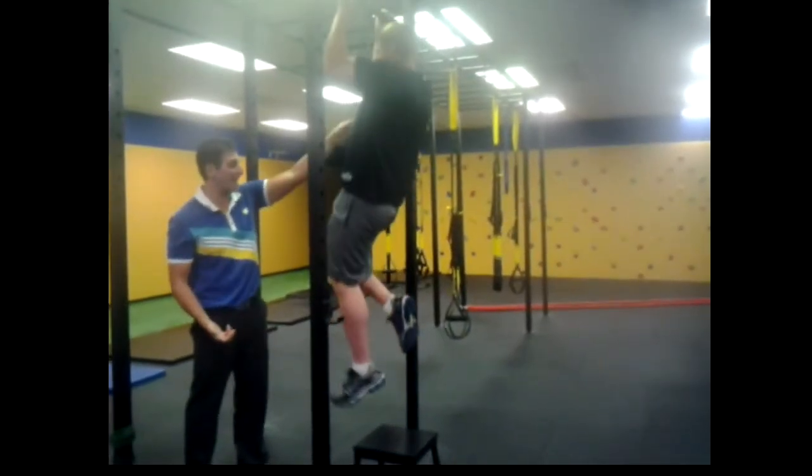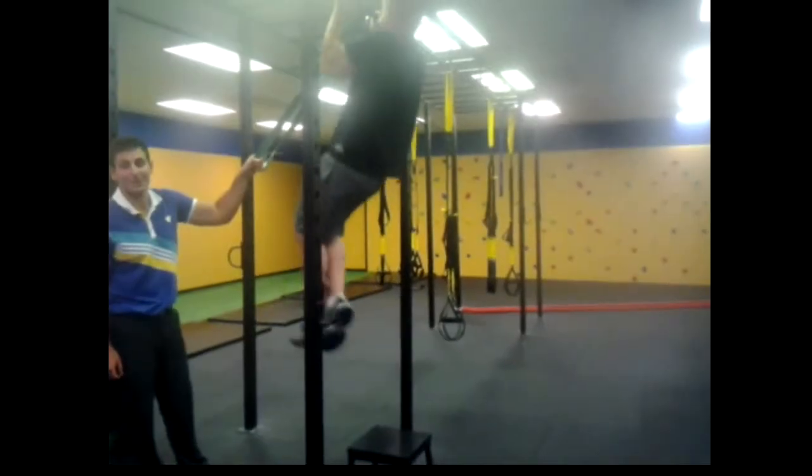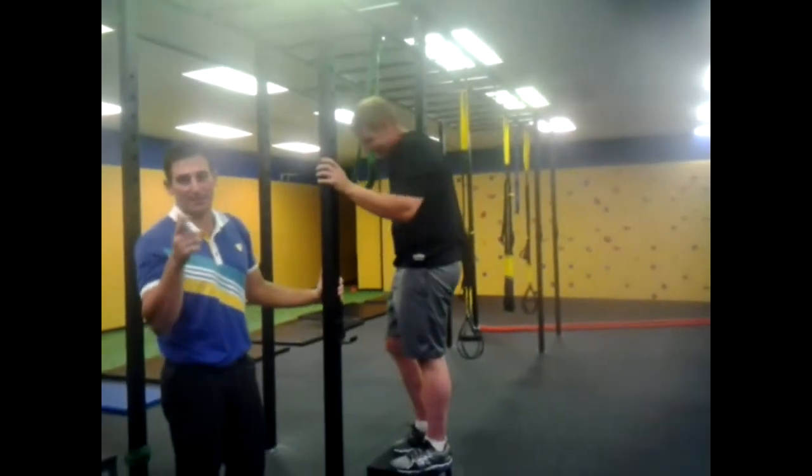Once you're able to do that, your last progression — beast mode time. Let's see ten chin-ups. Let's see if you can do it for the camera. Two. There you go guys. A little bit of a tutorial at FFC. We'll see you real soon.